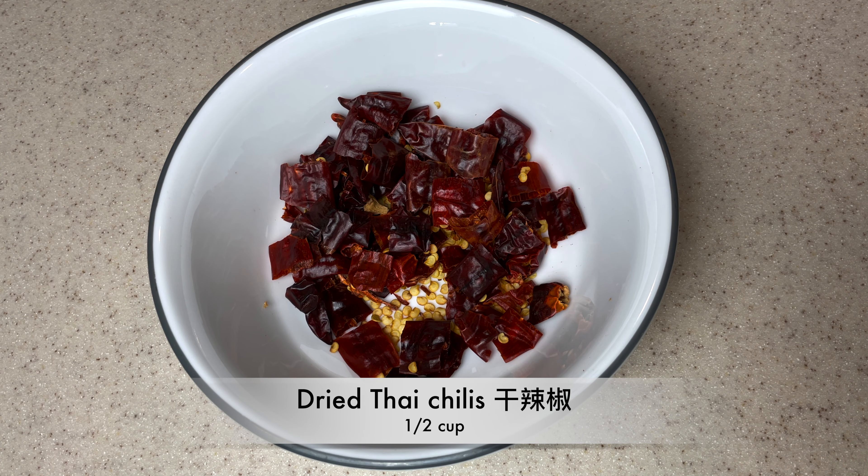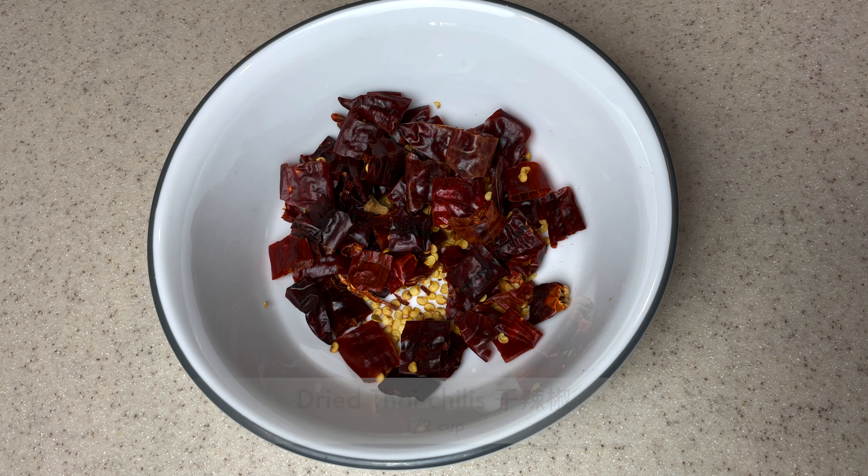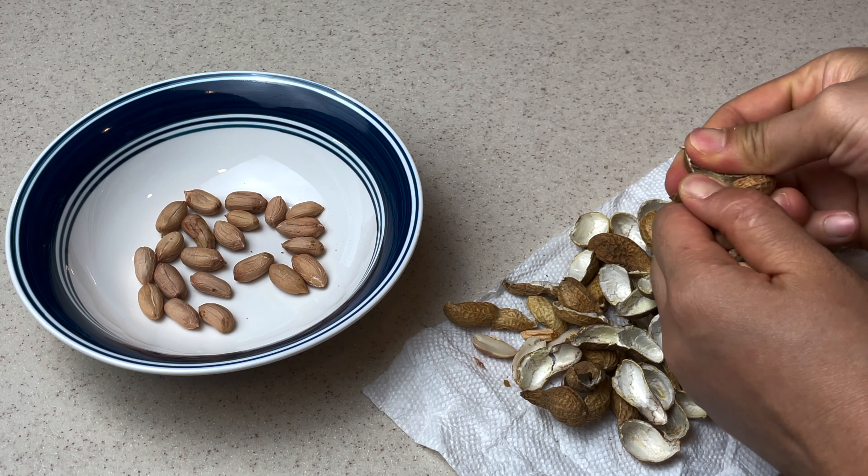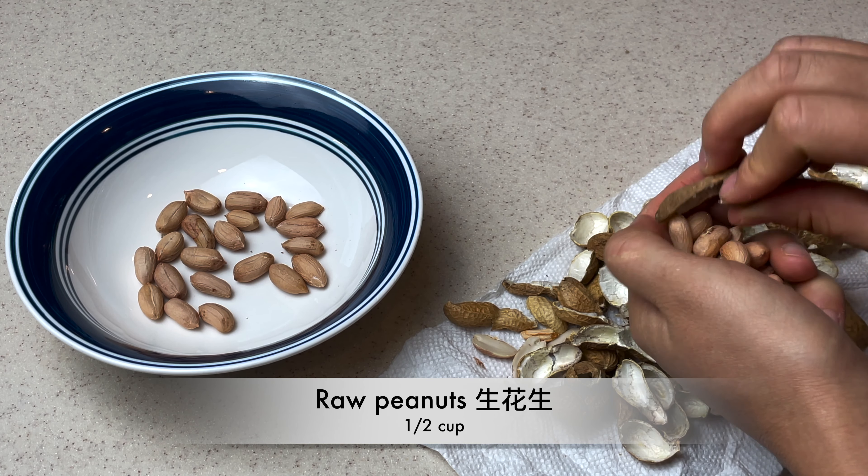In a bowl, add half a cup of dry Thai chili, 1 teaspoon of Sichuan peppercorn, and crack half a cup of raw peanuts. We are going to roast them ourselves.